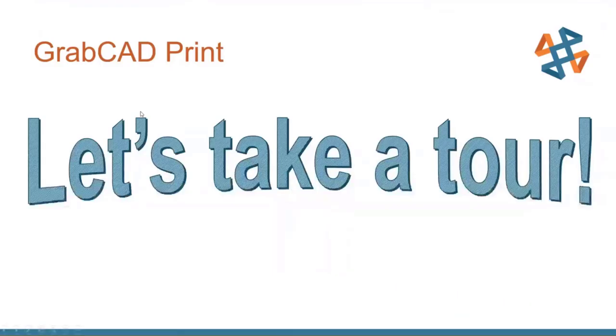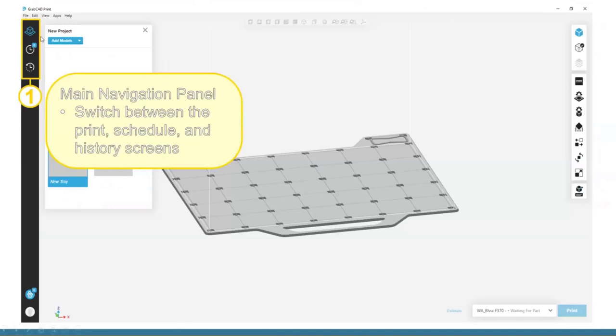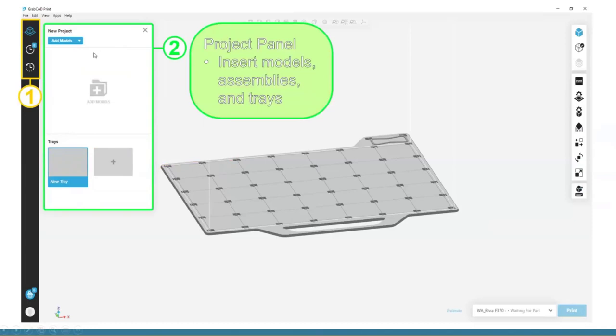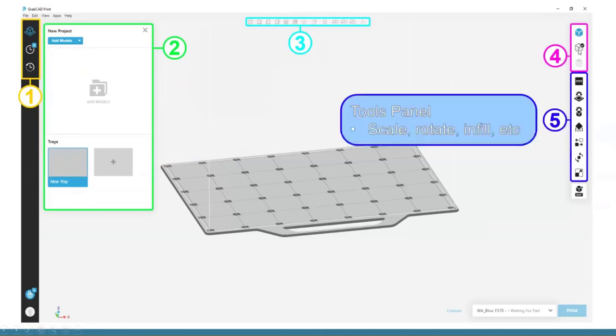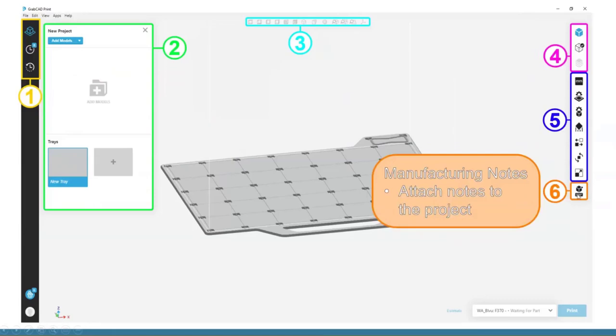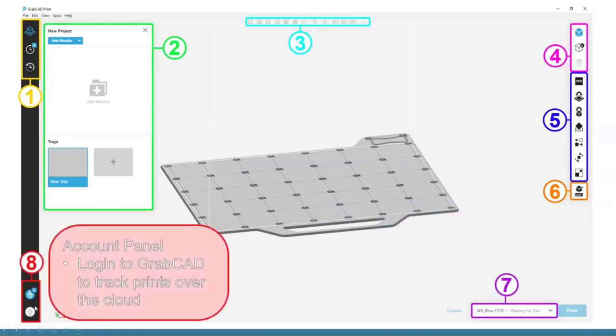Back to the presentation: here's a summary of the screen we just saw. The main navigation panel lets you switch between Print, Schedule, and History. The project panel is where you insert models and assemblies. There's a panel for changing orientations, a view modes panel for switching between sliced view and project view (with errors showing in the middle option), and the tools panel for FDM settings like scaling, rotating, and changing infill. You can also add notes if you're sending a print job to someone else. The printer panel lets you change printers and templates, and the login area coordinates your GrabCAD account with all the printers you have access to.